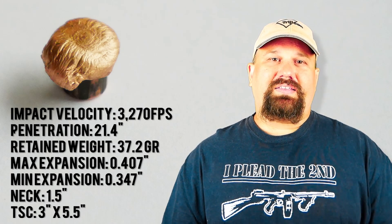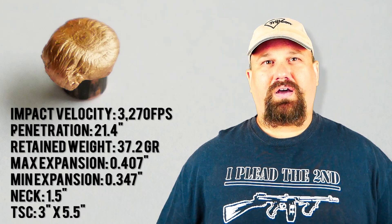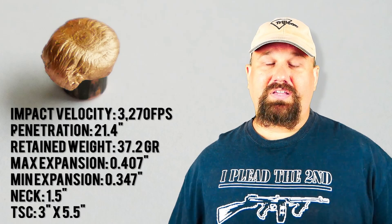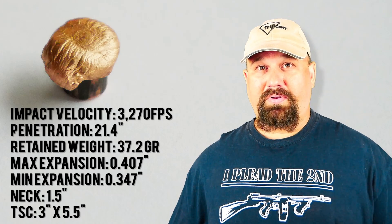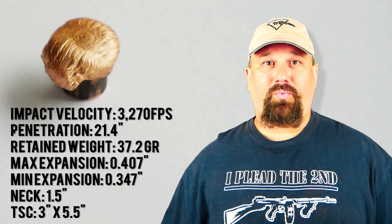If I have the opportunity and the time, I'll go ahead and test it against some sheet metal and auto glass and whatnot. If you're interested in seeing that sort of test, make sure you leave a comment below, because your opinions drive what I do.